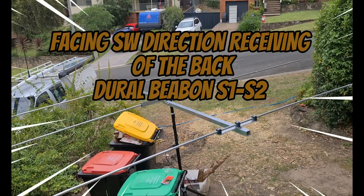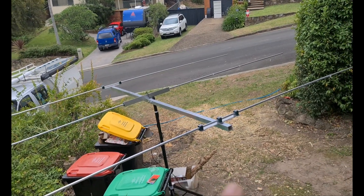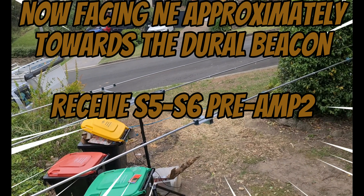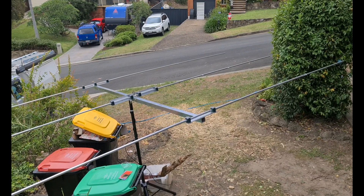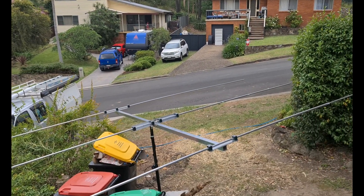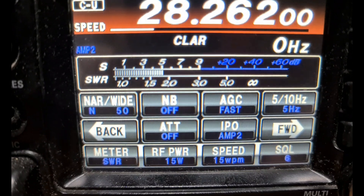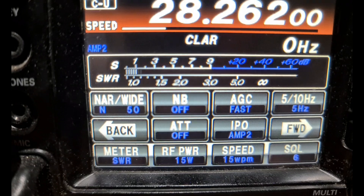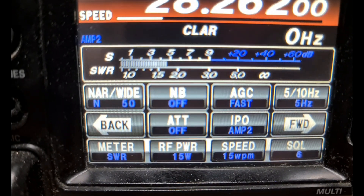The beam is currently facing south-west, so this is the back of the beam — the reflector. Now I've turned the beam around so it's facing towards the Dural beacon. There's the driven element and the reflector up the back. Looking at the meter now, that's around S5. Before when I had it aligned I was getting a consistent S6, so I'm probably slightly off alignment, but the preamp is still on two.